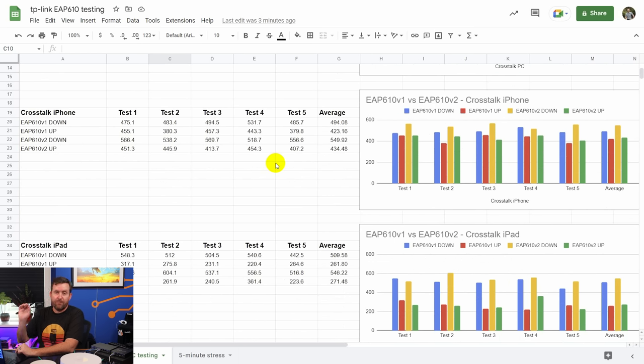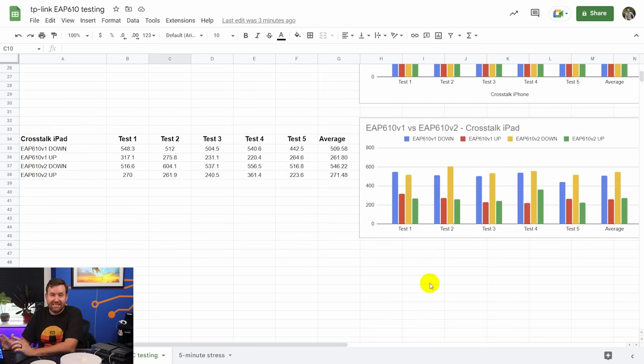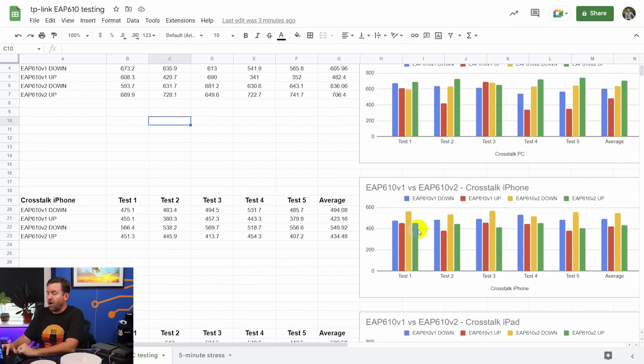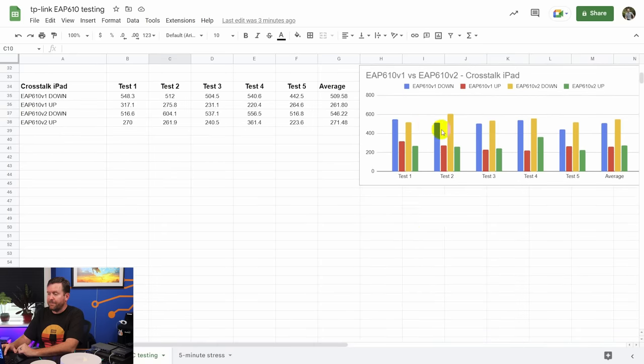Moving to the same test run from my iPhone 13, we got very similar results — almost comparable — except version 2 slightly edged out version 1 in both upload and download speed. And on my iPad we see the exact same thing: version 2 just slightly edged out version 1 in both download and upload. Interestingly, the download and upload speeds for my PC and iPhone were pretty comparable, but on my iPad the upload speeds were significantly slower than the download speeds by about half — and that was consistent across both access points.